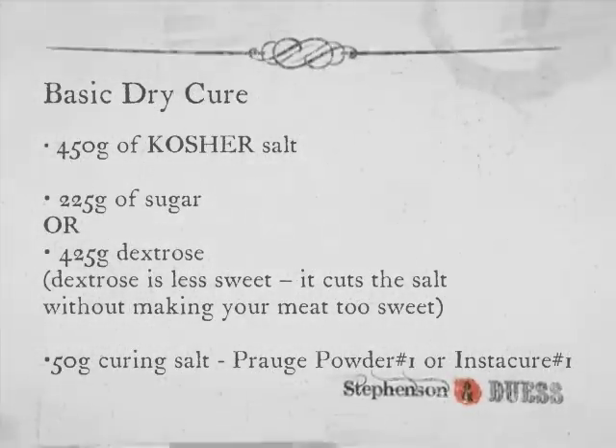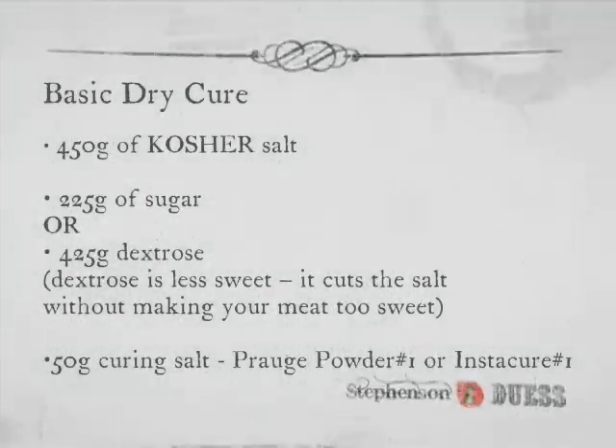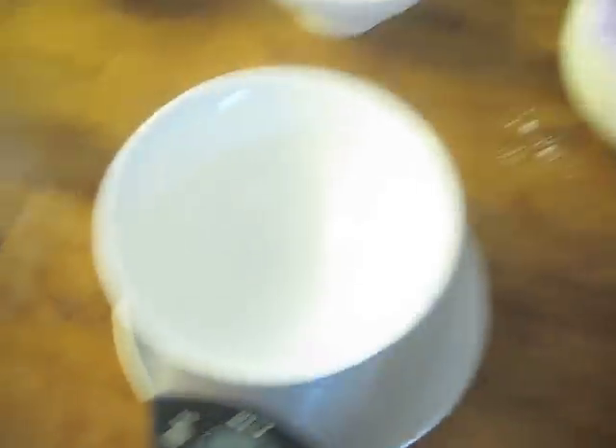There are a couple of different ways that you can apply your cure to the bacon. If you're mixing it with spices, I find the best way to do it is to measure it out. You're looking at about a quarter cup per three pound slab — it's about 50 grams.